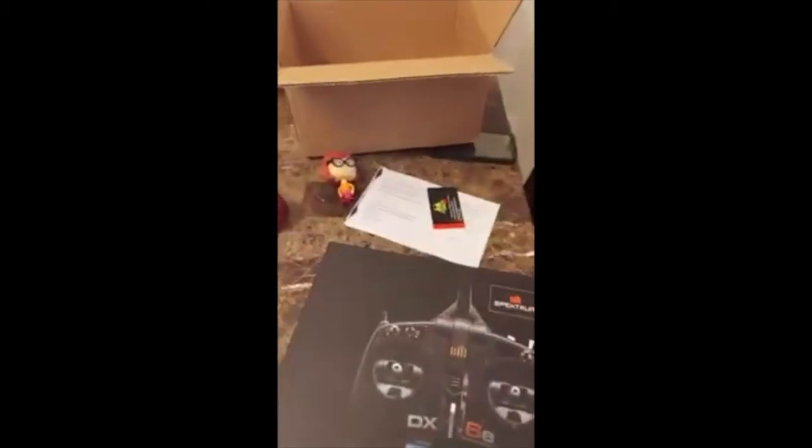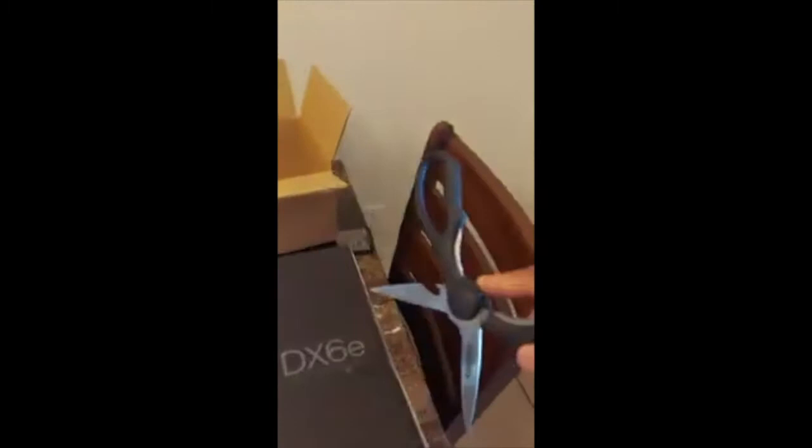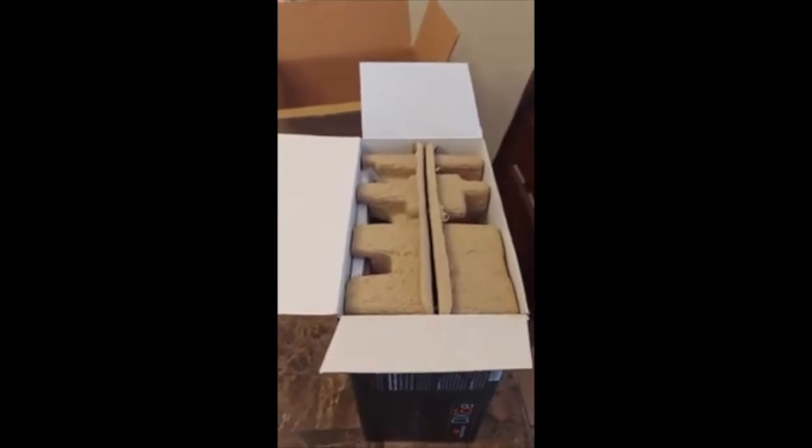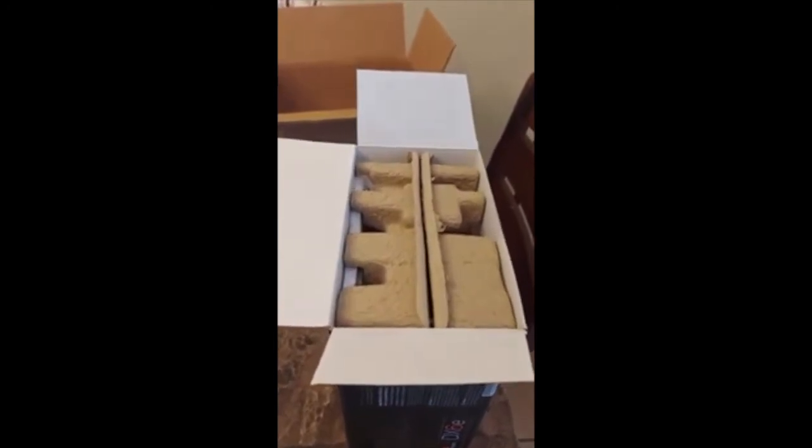Another thing is this receiver has a lot of features. You can actually modify the expo, which is the exponential curve of how much your flaps, rudder, or elevator can open. Some ready-to-fly planes tend to be a little touchy, so with the expo and the dual rates you can actually control the touchiness of the rudder, ailerons, and elevators. That's actually a pretty good set of features.